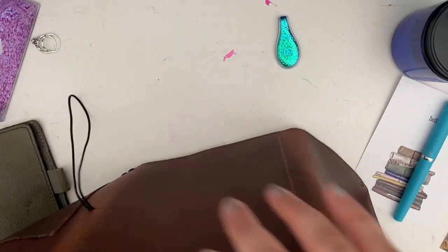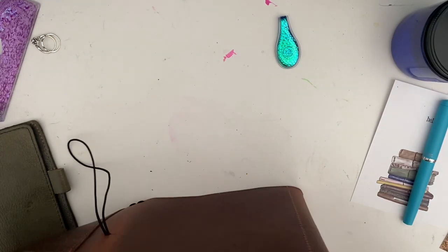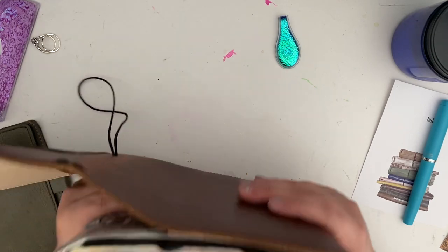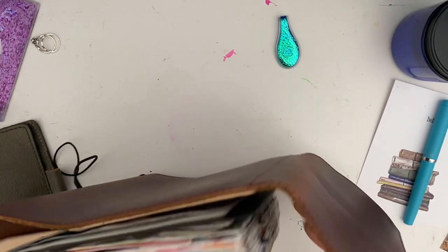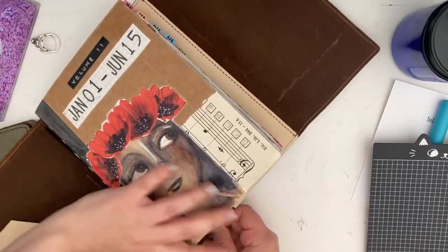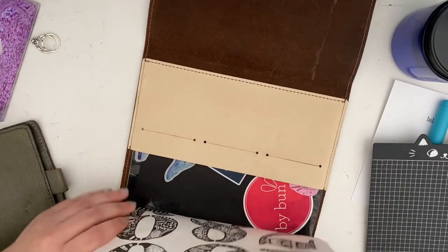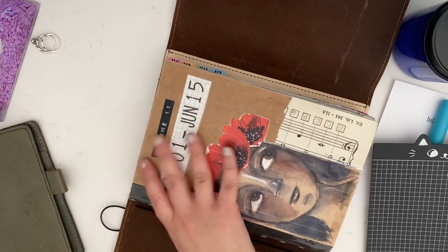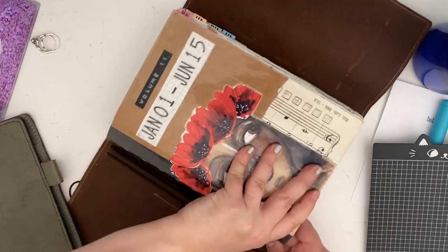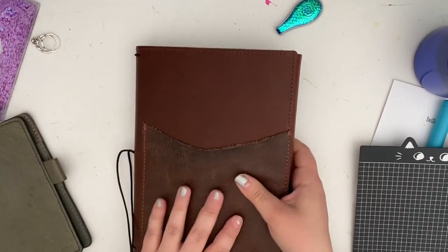I know I'm going to struggle with this and it's not the notebook's fault — it's that when I chose the piece of cardstock for this insert when I remade it, I messed up and chose a piece that was way too thin, so my back cover is super flimsy. It is a struggle to get in and out of covers, but it's not the cover's fault, it's the actual insert.